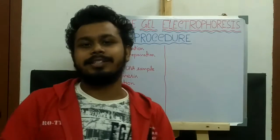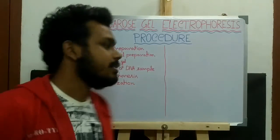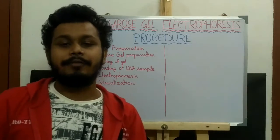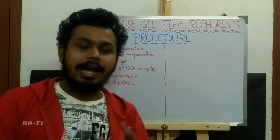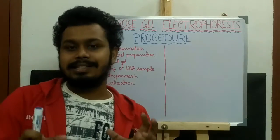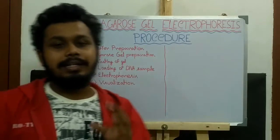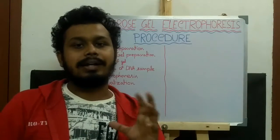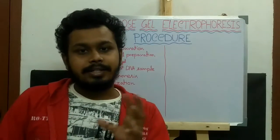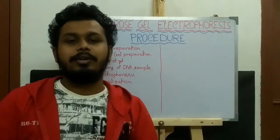Today I am going to discuss the procedure of agarose gel electrophoresis. This is the summarized process. First, we have to prepare buffer. In agarose gel electrophoresis, we basically use two types of buffer: the Tris-Acetate-EDTA buffer and Tris-Borate-EDTA buffer. EDTA acts as a chelating agent which inhibits the nucleases that require divalent cations for their function.